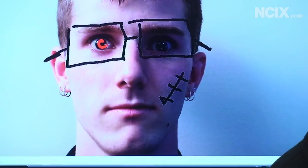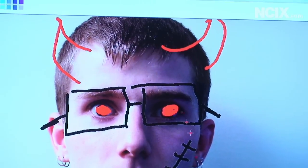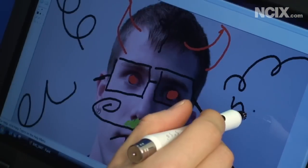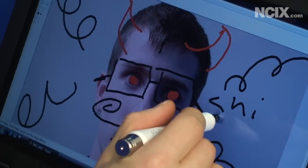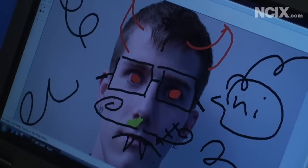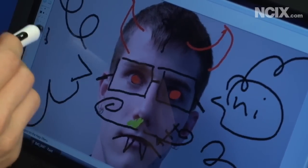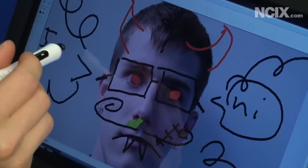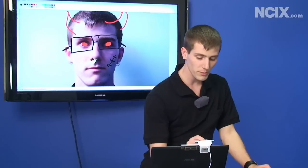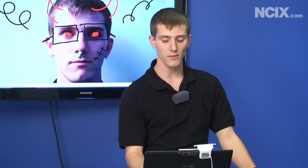Let's get some red eyes going on here and then put some horns. Another thing you can use the Tableau for: you can use the pen attachments to write on a piece of paper, and you can configure the Tableau to automatically put that data onto a document on your computer. So say you're in a meeting — you can write with the Tableau and distribute a digital copy of what was discussed to everyone else at the meeting.